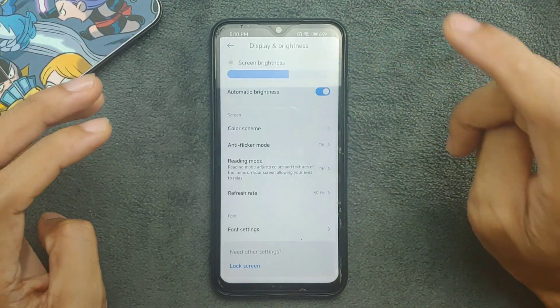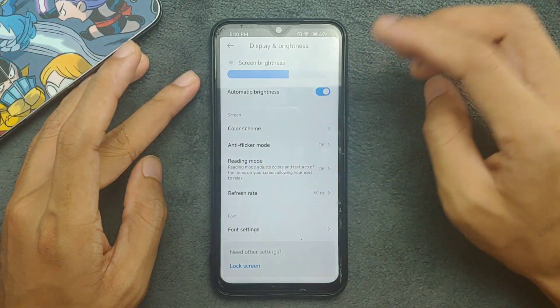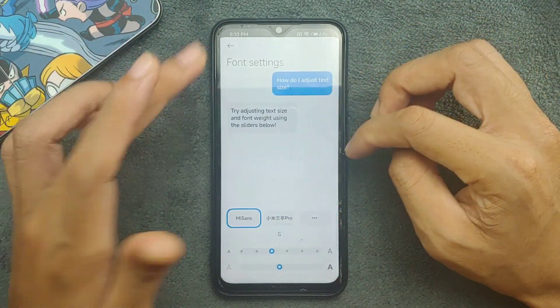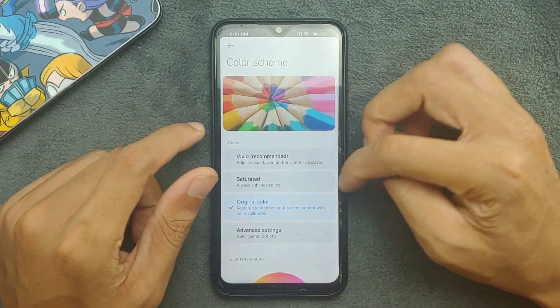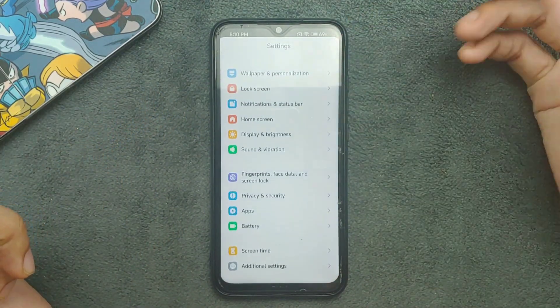Auto brightness and proximity sensor are working pretty well with no issue. I also did not find any kind of screen burn-in or retention issue on this ROM. Refresh rate settings don't really apply since we have a 60 Hz display. There are a few color scheme options — usually it's in vivid mode, but that depends on personal preference.